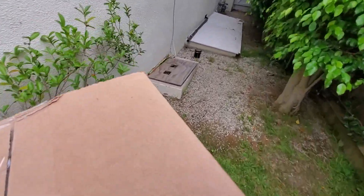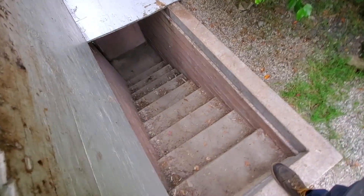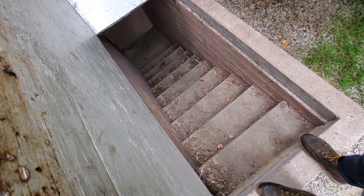This is really bizarre for California. There's a cellar down here. That is so rare in California to have a cellar.